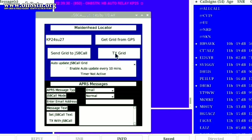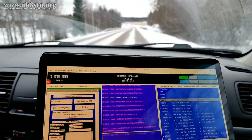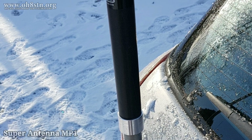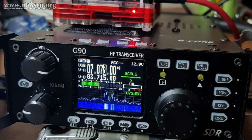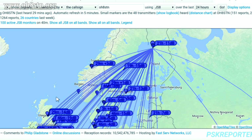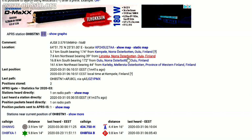The second scenario is one where we are moving and we want to constantly update our grid square in JS8 Call. For this, I installed the Super Antenna MP1 on the Subaru Outback, with the Xiegu G90 on the back seat and a Raspberry Pi running JS8 Call Utilities and JS8 Call. JS8 Call Utilities gives us two ways to send out position reports: the first is to auto-update the JS8 Call grid square — the one used when it heartbeats and visible on PSK Reporter. The other setting allows us to automatically transmit the grid like an APRS beacon to APRS IS, which can be seen on APRS.fi or similar sites.